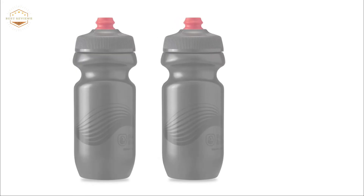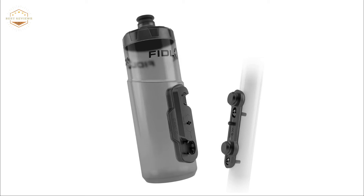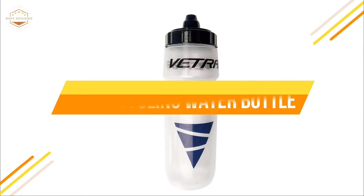Are you tired of lugging around your heavy water bottle? Do you want to stay hydrated while biking, but don't want to carry a bulky and heavy water bottle around with you? The best cycling water bottles are lightweight, compact, and won't take up much space in your bag. They also provide a refreshing drink on the go without having to stop for a break. This video will cover reviews of some of the most popular cycling water bottles available — the top 5 best cycling water bottles. Let's get started.